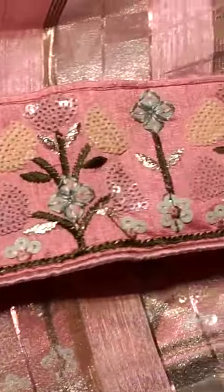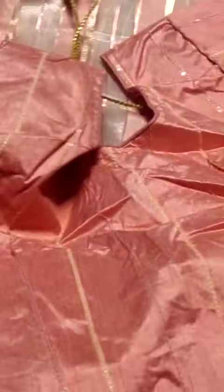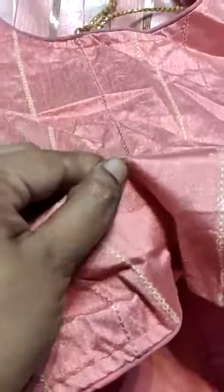The borders have a lot of neat sequence embroidery work, and the saree features a self blouse pair. The sequence blouse fabric is very soft.